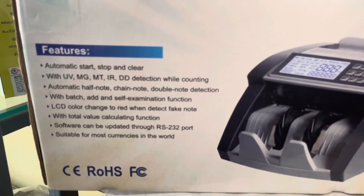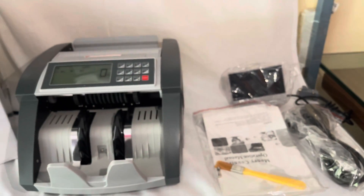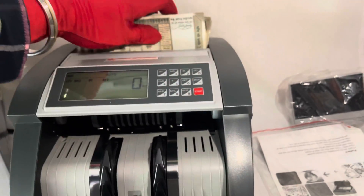We get both automatic and manual modes. There is UV sensor, MG sensor, MT, IR and DD sensor for detecting fake notes. There is automatic, half note, chain note and double note detection.